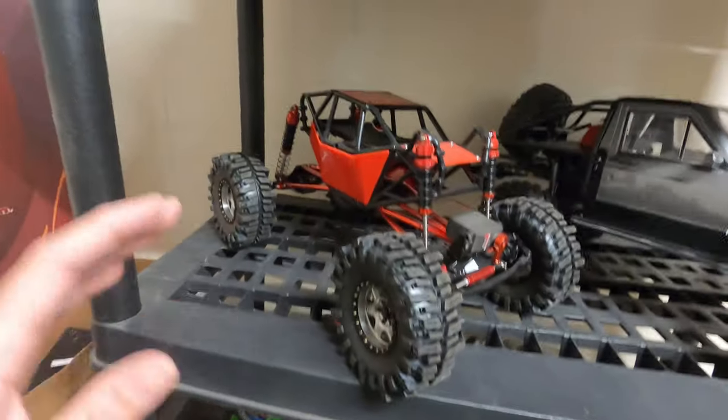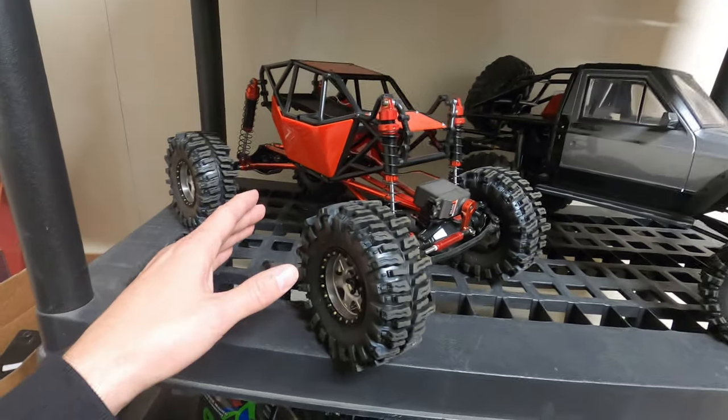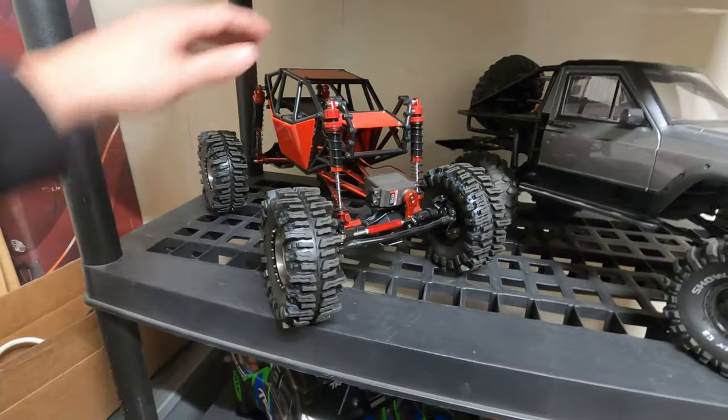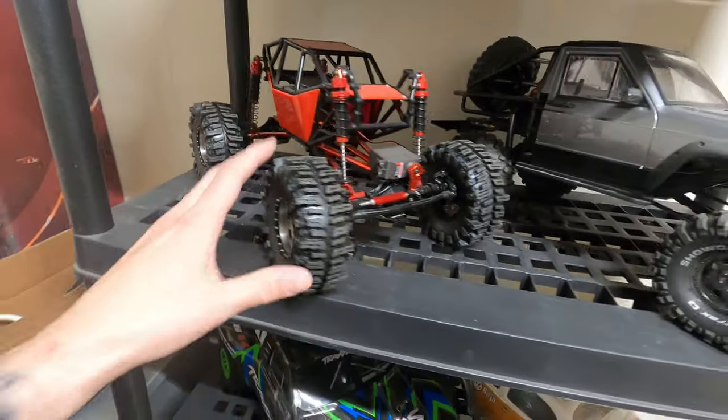So I got this project coming up next — the 1/10 scale custom crawler I started. We got the rolling chassis set up and I've ordered some electronics for it. I still need drive shafts, got to get the transmission sorted, and we need all the electronics for it. This is going to be a really sick project coming up in the near future.